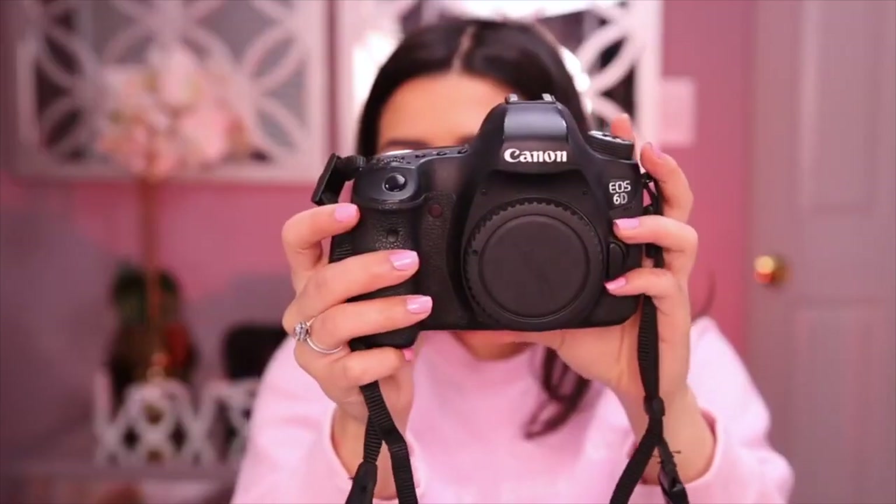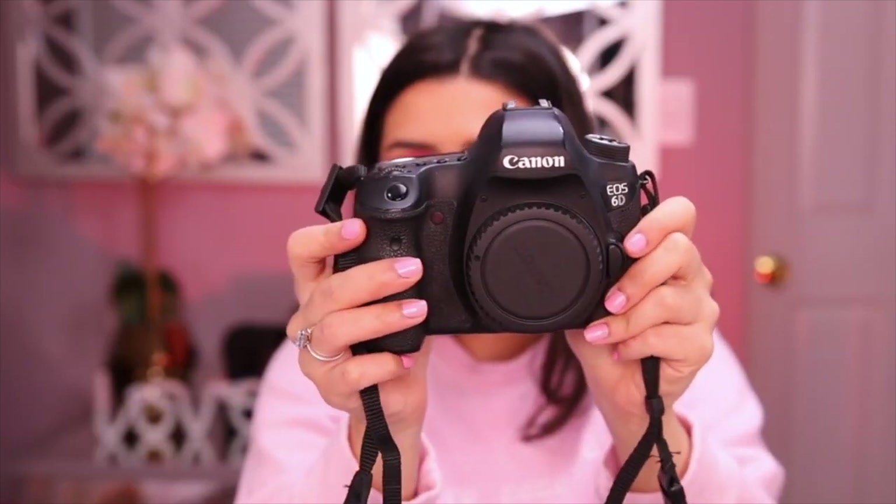Last year I made a video when I purchased the Canon 6D — yes, the original, not the Mark II. At that point I had been filming for YouTube for six years with my Rebel T6i, which I honestly love — it's my boyfriend's main camera now. I was looking for something more professional, and I chose the 6D because it was full frame and well within my budget. I found it on eBay for $200 and purchased it immediately. It was surprisingly good in low-light situations and the right size and weight for someone like me.